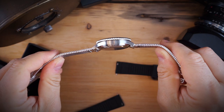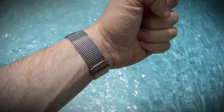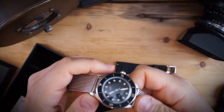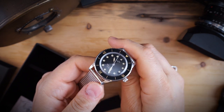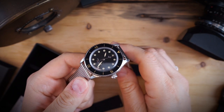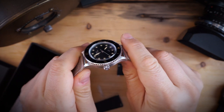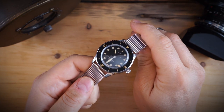Here it is on the mesh strap — this is a really nice, thick, heavy mesh strap, just a beautiful strap and it looks really good with this watch, keeping in with that vintage style. They also offer a five-link or oyster-style bracelet for an upcharge, but I really like this mesh bracelet and would go with this one.